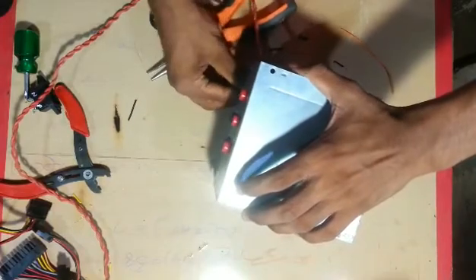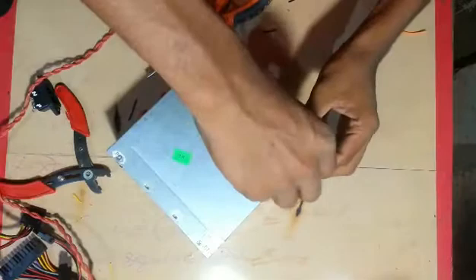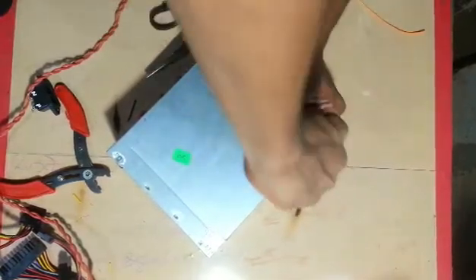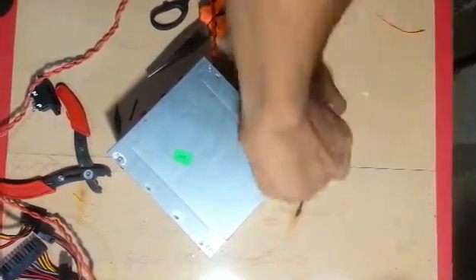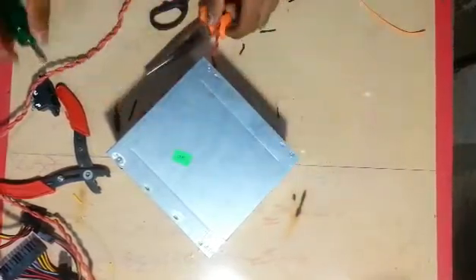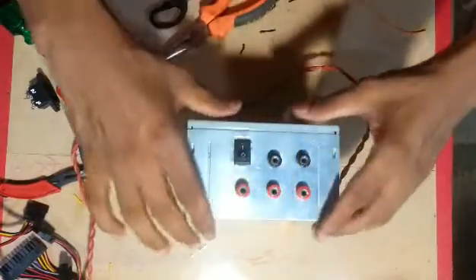I'm going to add the paste in a little bit. Then I'm going to add this paste. This is the adapter.